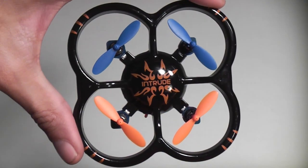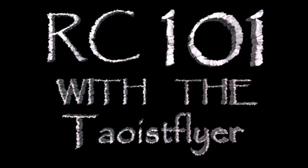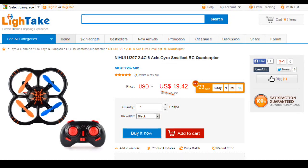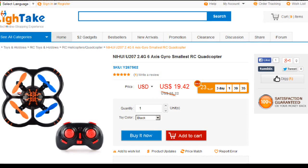We're going to take a look at the U-207 Intruder and tell you a few reasons why you might want to pick one up today on RC-101 with the Taoist Flyer. This one came from LightTake.com, and it's on sale for less than $20, so that's a good start.